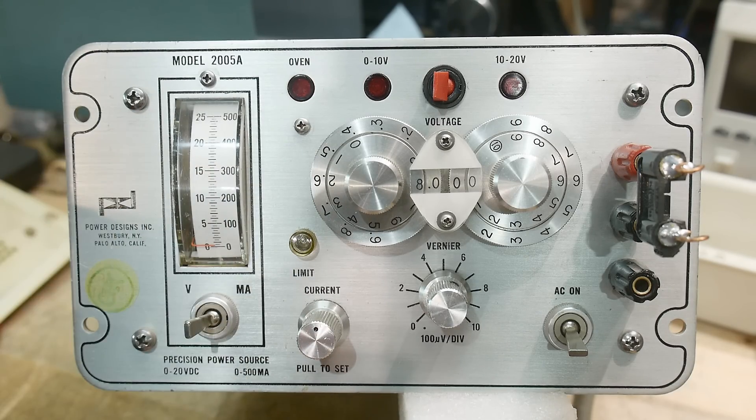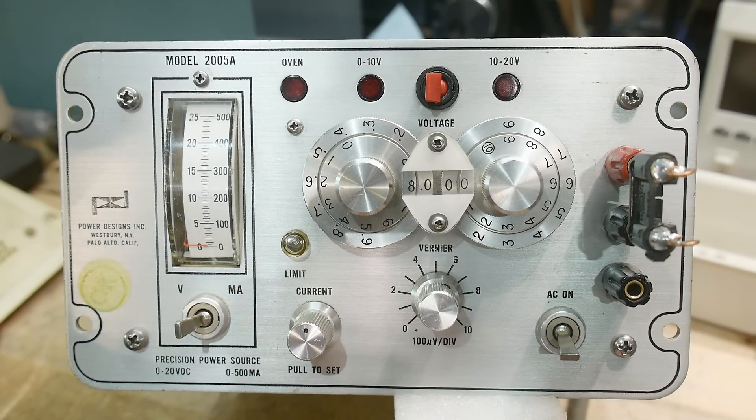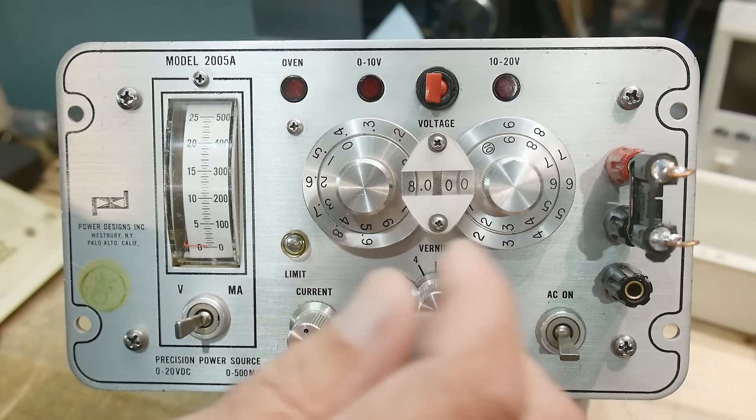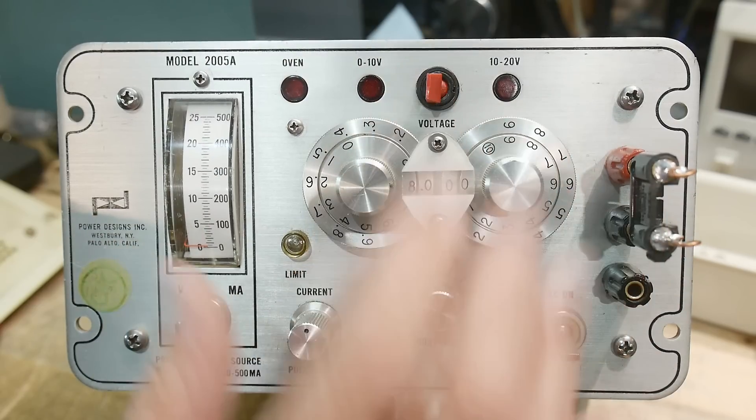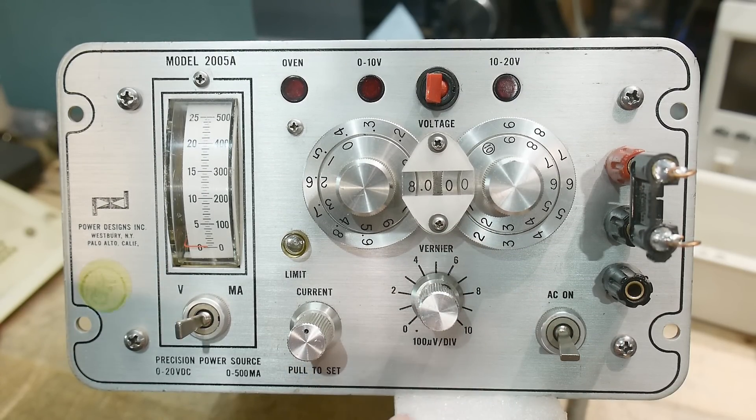I did tweak the calibration just to put it spot on. I don't know how long it'll stay there, but it's certainly good to three digits — absolutely good to three digits. The fourth digit is a little trickier. You will be able to do delta measurements: a lot of times these are good not for absolute things but for delta things. If you want to change things by 100 microvolts, you can do that. Using this as a cal standard, it's not going to quite be there, but it's pretty nice. That's what's on the bench today — the Model 2005 power supply. I've always wanted one of these; I've seen them before at prices I couldn't afford. I got this one super cheap and it's really nice.